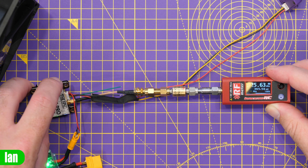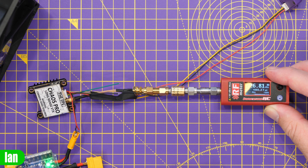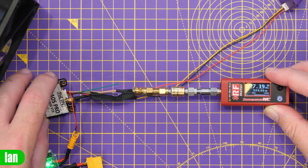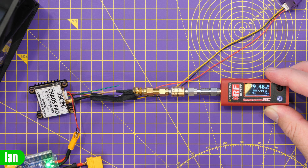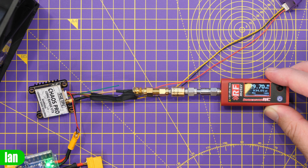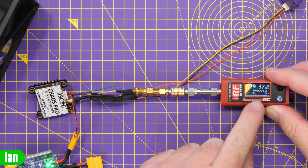If we now switch it up to 400 milliwatts — there we go. We've gone to 400 milliwatts and we're getting 440, 450, 460. About right, I'm happy with that. We'll change it now up to the 800 milliwatt setting. Around 700, 800 — about right. You can't class this as 100% accurate, but that's pretty good.